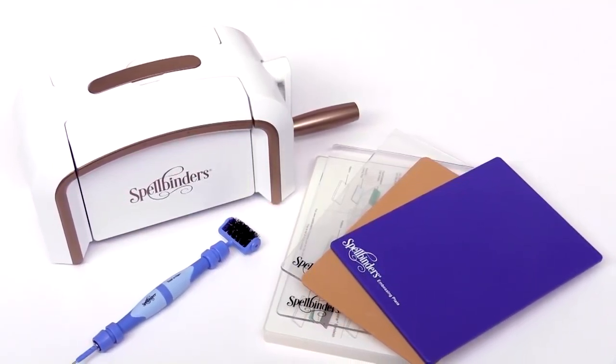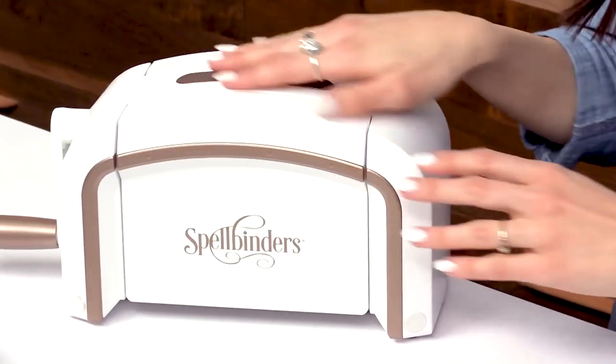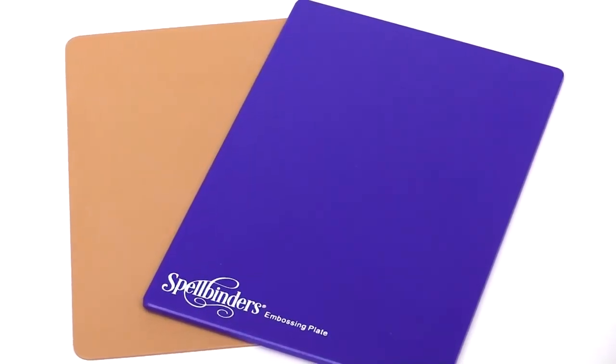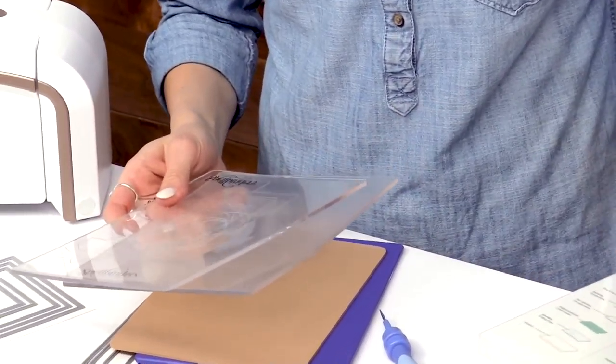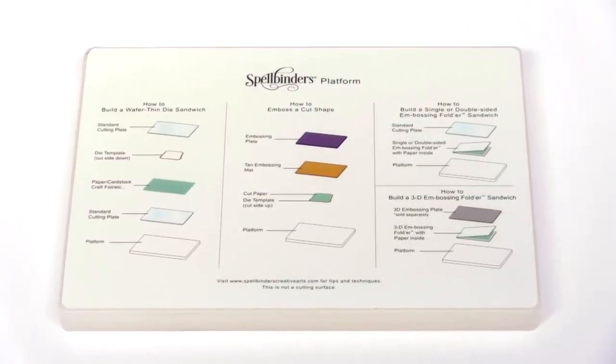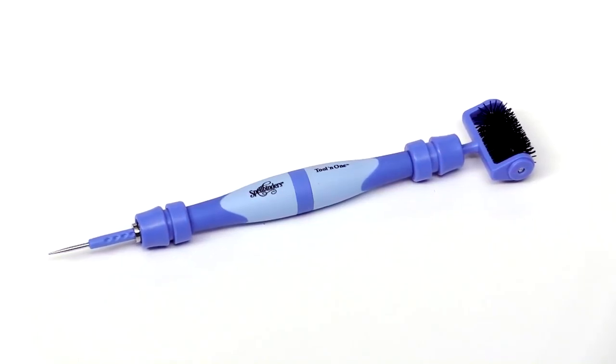Hi, I'm Laura and I'm at scrapbook.com to show you the exclusive Spellbinders Platinum 6 die-cutting bundle. This bundle includes the die-cutting machine, an embossing mat and embossing plate, two clear cutting plates, and the platform used to make your sandwiches. This bundle also includes the amazing tool-in-one which is so handy to use on so many different types of projects.